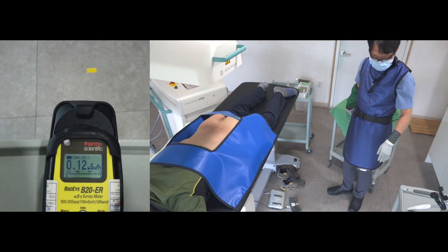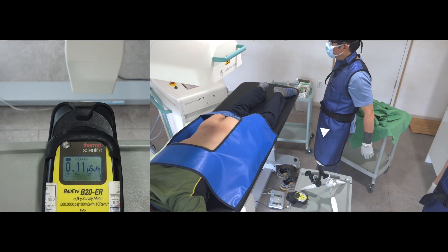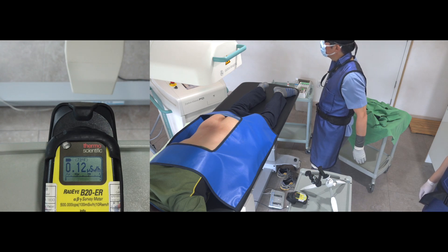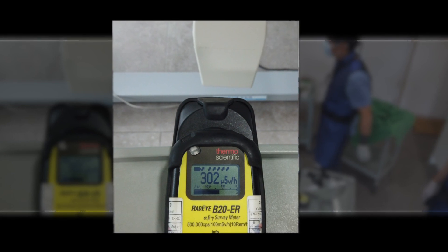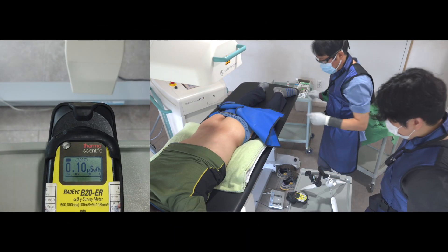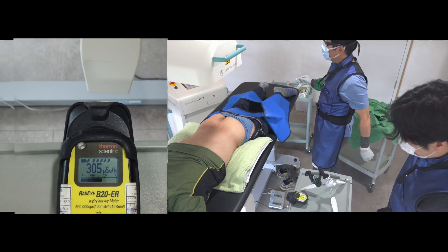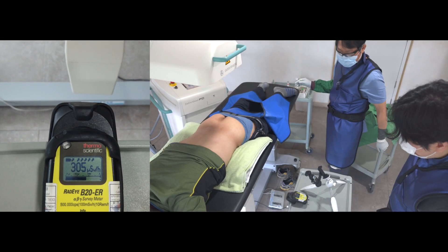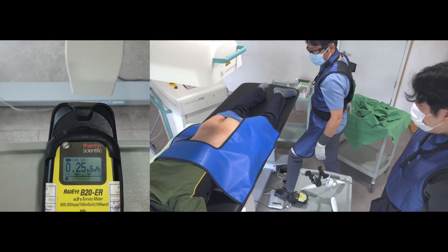This is my first study. I step on the pedal for three seconds for each measurement. Here is the measurement at the pelvic level with the scatter drape, and here is the measurement at the pelvic level without the scatter drape. At the pelvic level, the numbers are very similar.